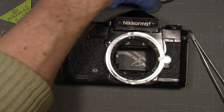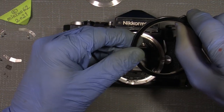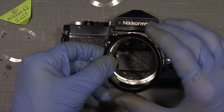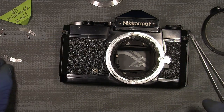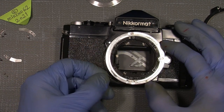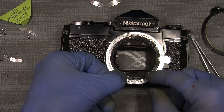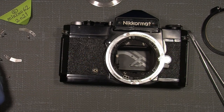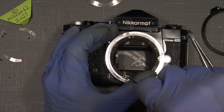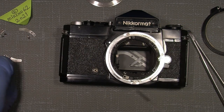Now the diaphragm coupling ring comes on. We have to do one thing first — the coupling stopper has to sit there, it can only sit in one position. Don't tighten it yet.